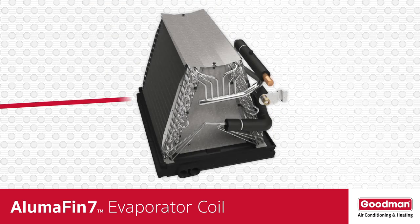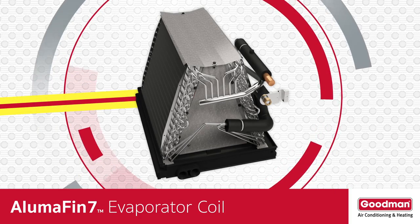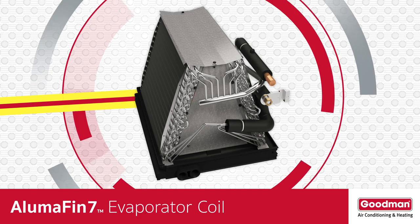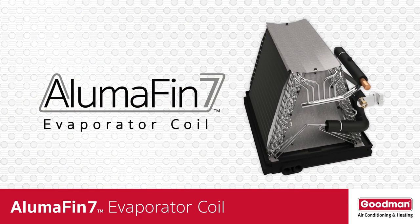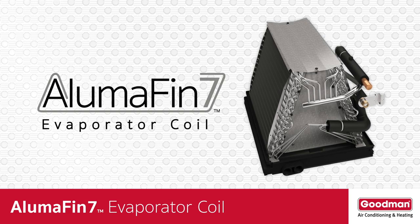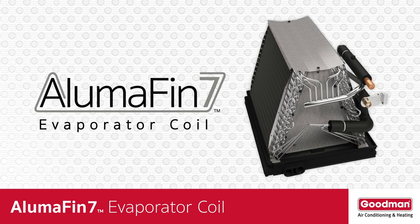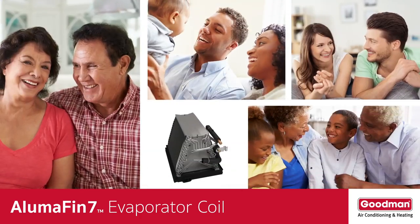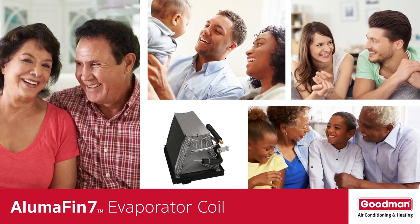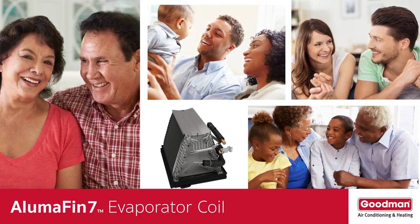By now you should have a better understanding of why an evaporator coil is such an important component of your home's central air conditioning and heat pump system. You probably also realize that not all evaporator coils are created equal, and that an Alumifin 7 evaporator coil should be your preferred choice. So the next time the weather is hot outside and you're cool and comfortable inside your home, say thanks to the evaporator coil.